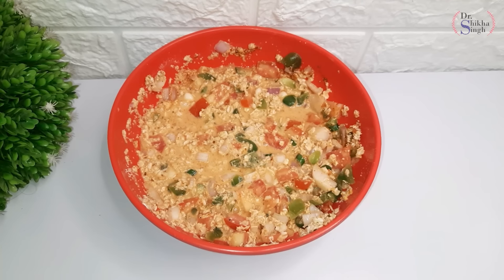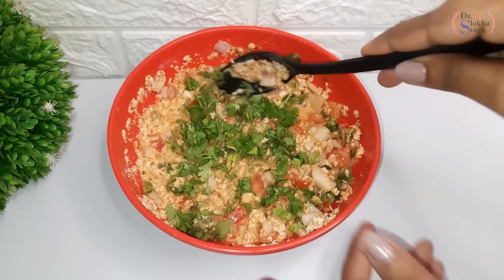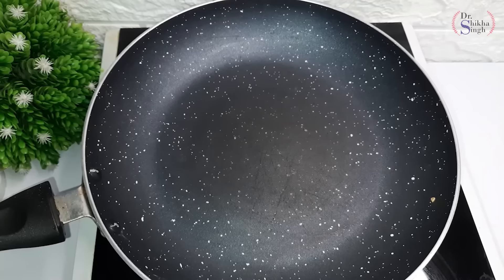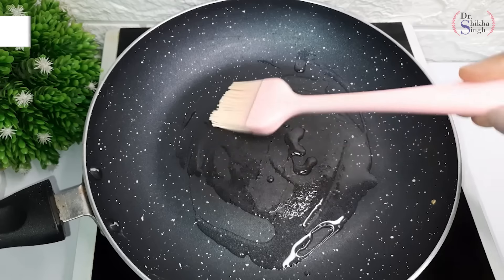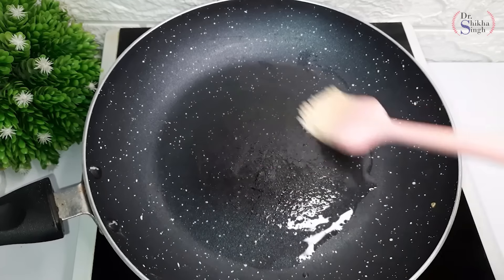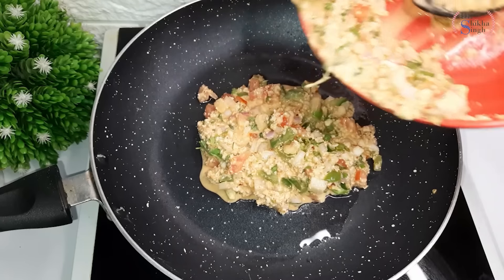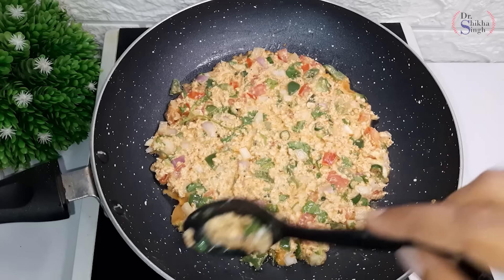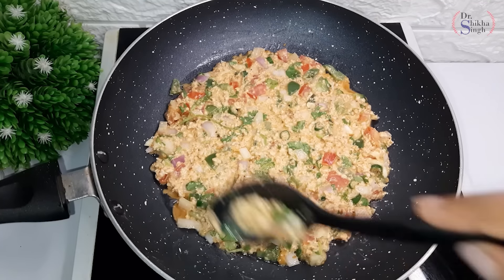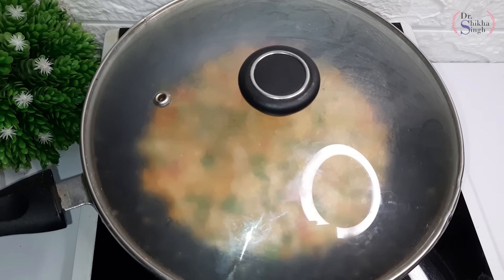We will leave it for 10 minutes. Now I am adding some coriander leaves and mixing them into the whole batter. We will make chilla. We have heated the pan and will add a little oil and spread it on the whole pan. Now we will spread the chilla batter on the pan. We will cook it on one side and cover the pan with the lid so the chilla cooks well.